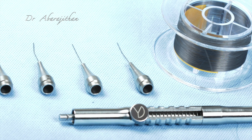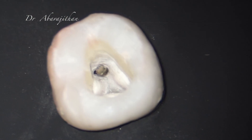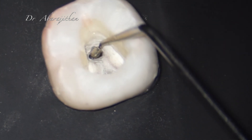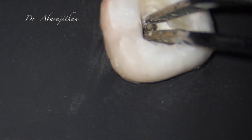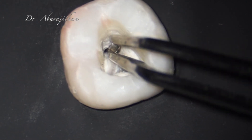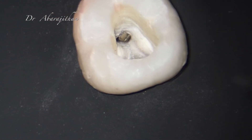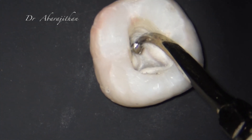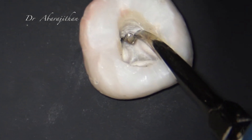Before we talk about the product, we need to know the indication for using these micro loops. To use these micro loops, the instrument has to first be mobile or loosened by using ultrasonics. Only after the instrument is exposed and only when the instrument is moving will these loop methods be useful.